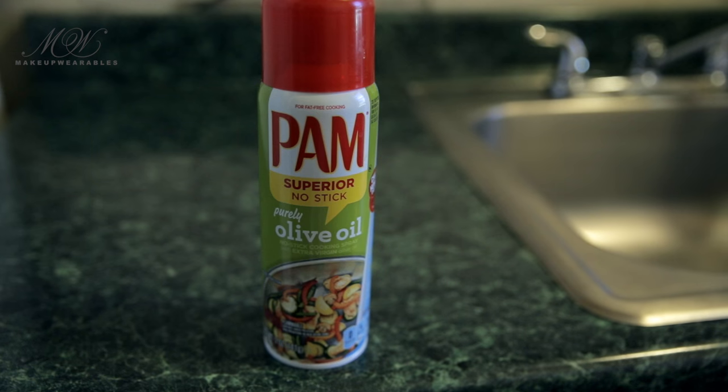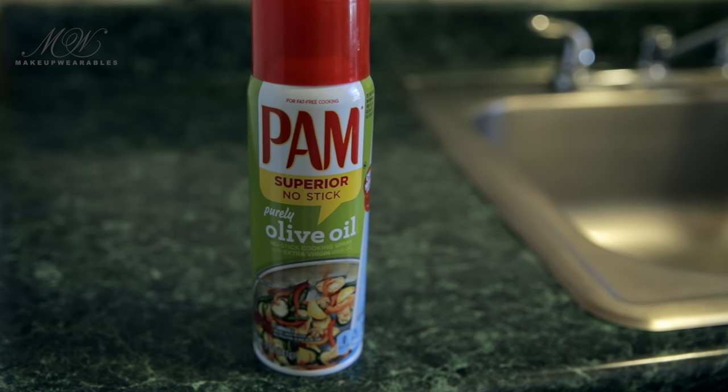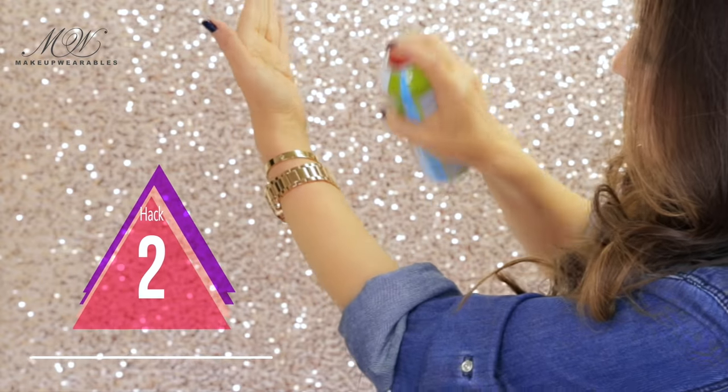Hair hack number two. Did you guys know olive oil from your kitchen works just as well as a hair serum? My favorite kind for this hack is the one that says superior non-stick olive oil. So next time you're at the supermarket, just spray some on your hands.